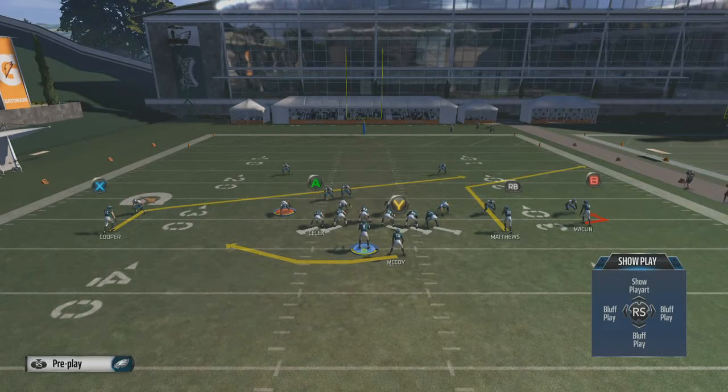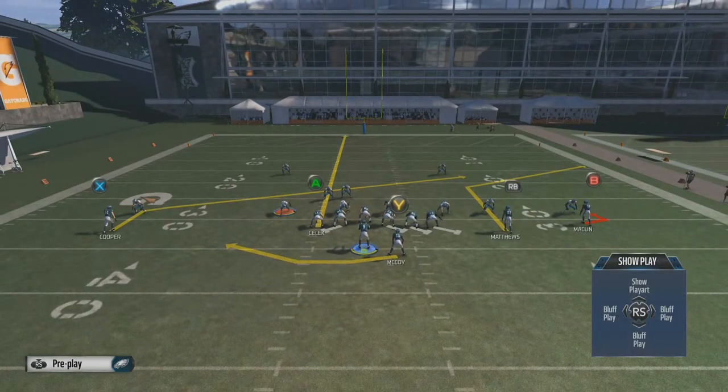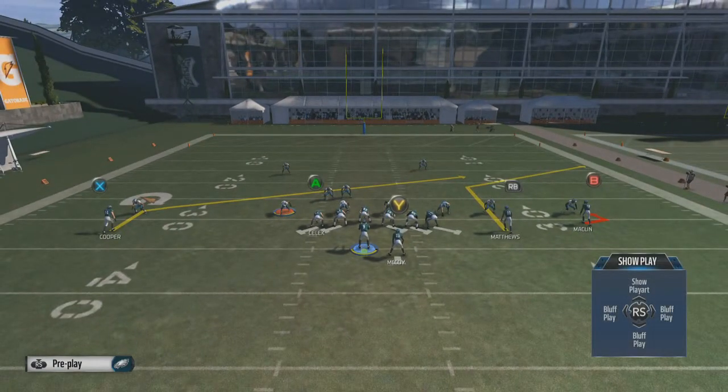The idea of the swing route is to get the defender covering the running back to go out that way, leaving the middle of the field open for the throw. You technically can hot route the tight end, but if you do you only have five offensive linemen blocking with no one blocking at the left tackle spot where the tight end is — so you almost have to leave the tight end in pass block.